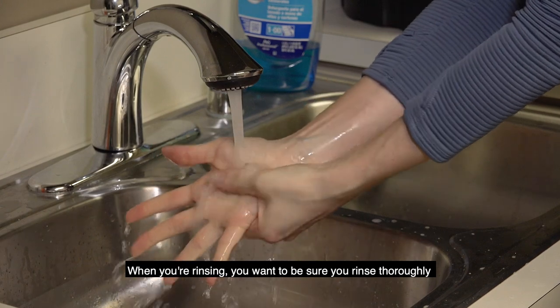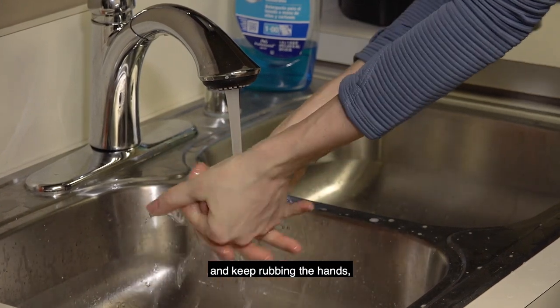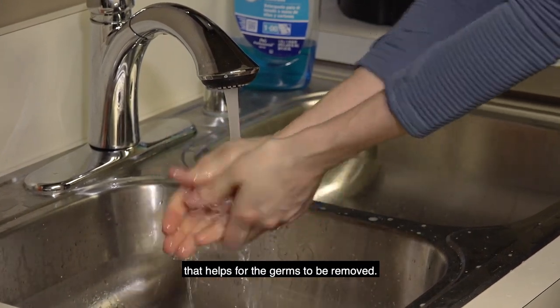When you're rinsing, you want to be sure you rinse thoroughly and keep rubbing the hands. That helps for the germs to be removed.